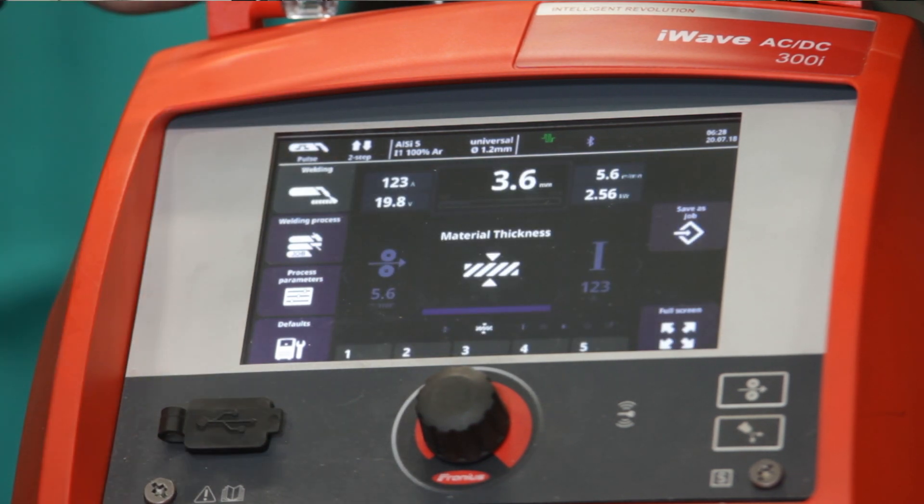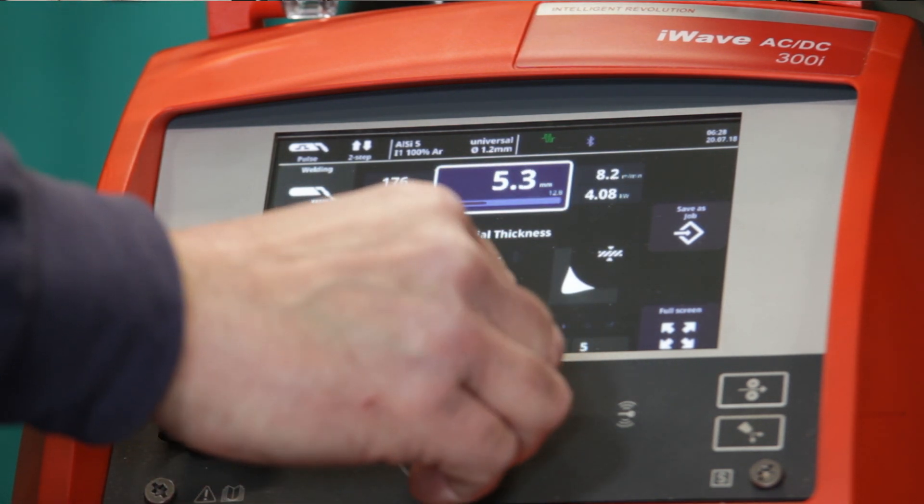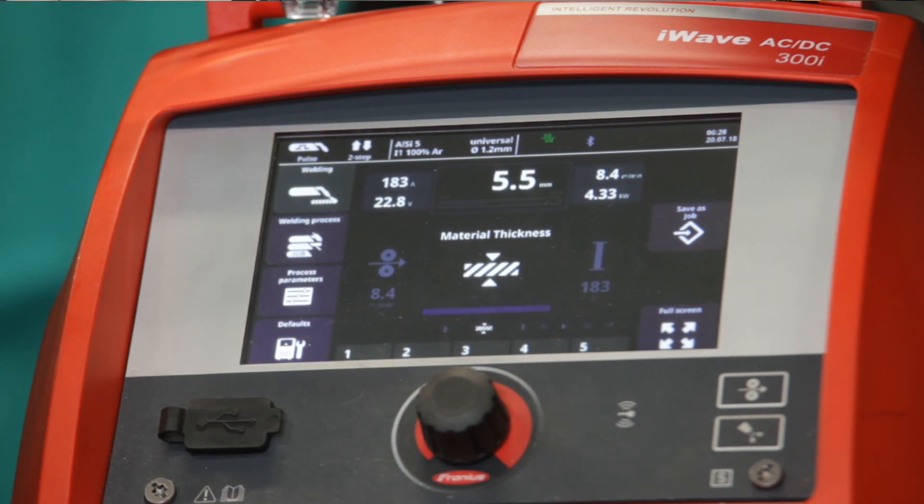So we are now on MIG Mag welding aluminium. We can then select the material thickness and I'm going to select 5.5mm thick. A further extra nice bit we can do here is then select the Synchra Pulse, which gives you that ripple like you get with a nice TIG weld. Also keeps the heat down.